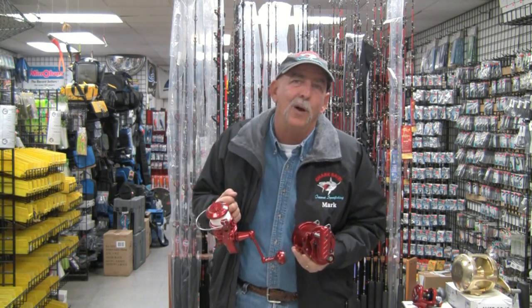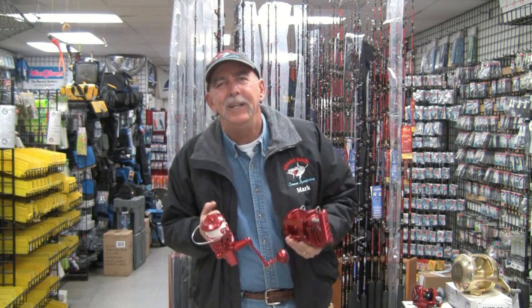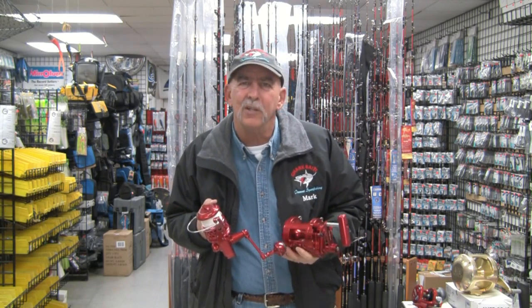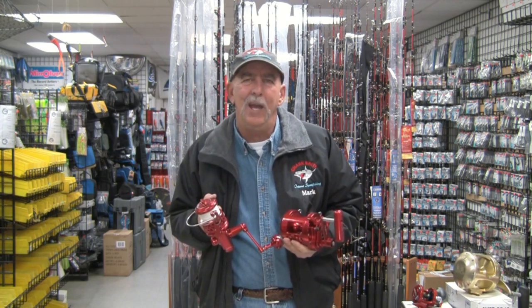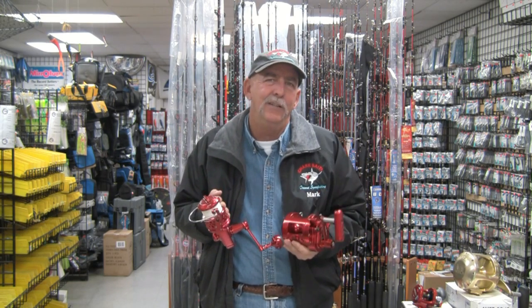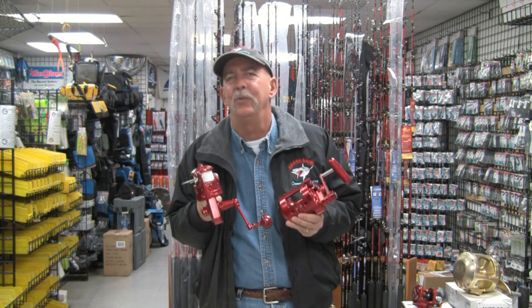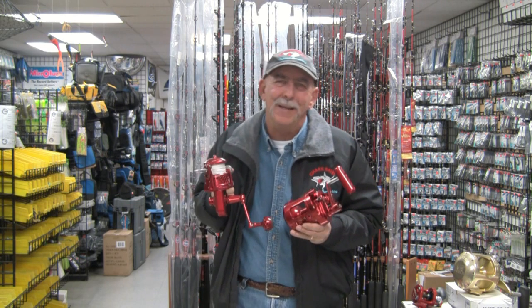Thank you much for spending the time to watch this brief video. I know we didn't get into the internals or dissect the reels, but the main thing was to show off the sizes. If you have any questions, please call us or visit the website and we can go over the reels in more depth. Certainly stop by the store — happy to show them to you either here in Huntington Beach or back at our San Diego location. Accurate Twin Drag Reels, certainly among the finest reels ever produced. Thank you, bye-bye.